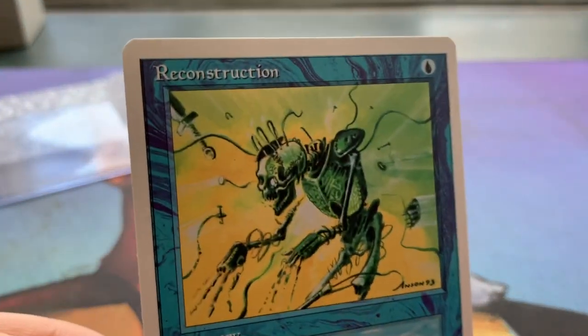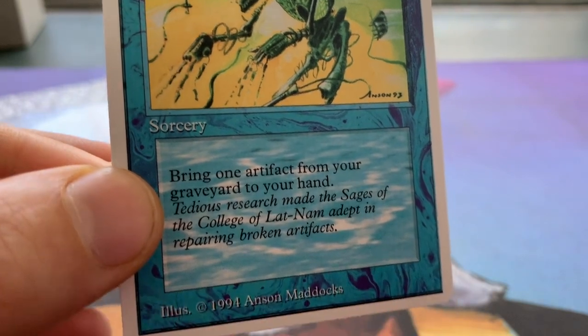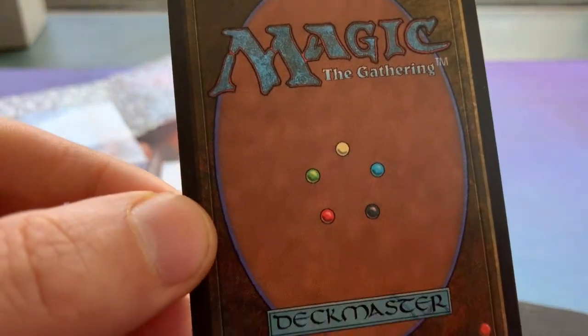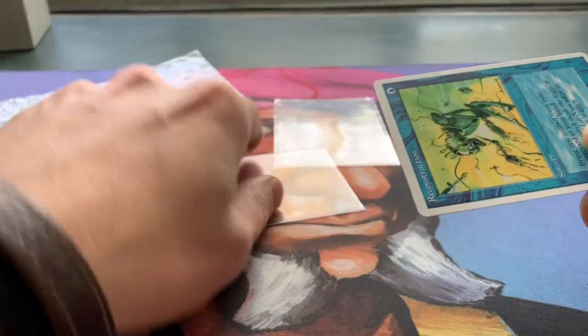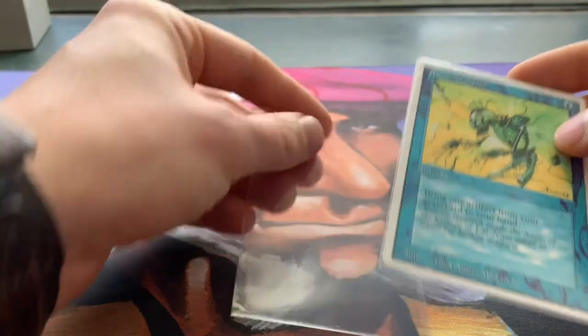It's just amazing. I'm even going to take it out of this sleeve — I just want to be very careful, of course. It's in super good condition. But now you can see it without any glare at all. What a beautiful, beautiful, beautiful card. I'm going to look at the back. Look at that back. Wow. So this is my one and only Summer Magic card. I don't expect to own any more, and I'm just absolutely thrilled that I now own this one.